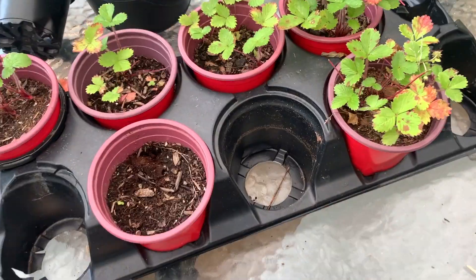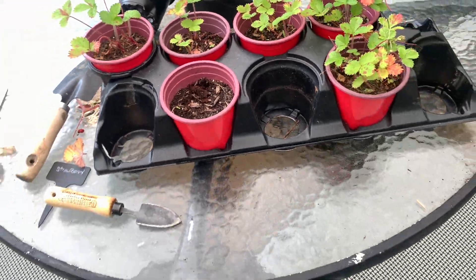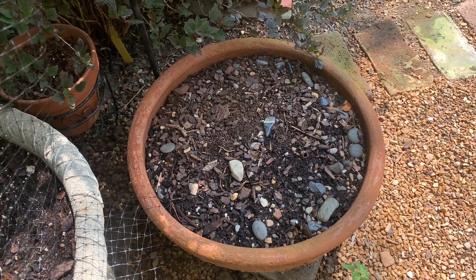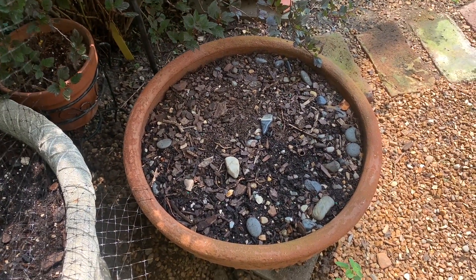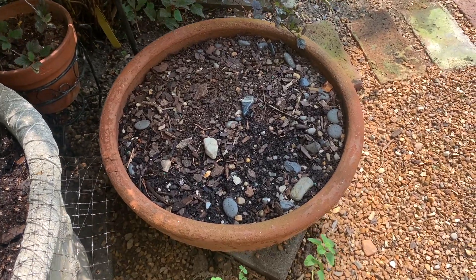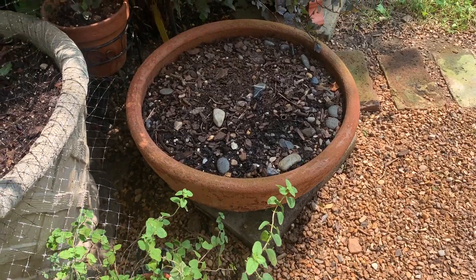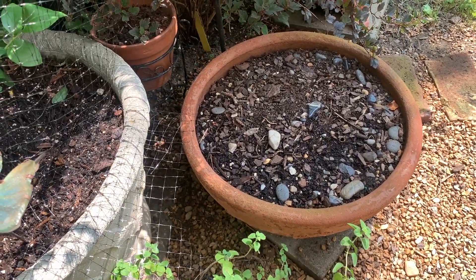Five of the pots produced strawberry plants; only one did not — well, actually there's a tiny leaf there that may be a plant coming up. So I'm going to plant all of these into one pot that used to have a bunch of succulents in it, but I transplanted those elsewhere. I'm going to start the strawberries off in this round clay pot to see how they do.